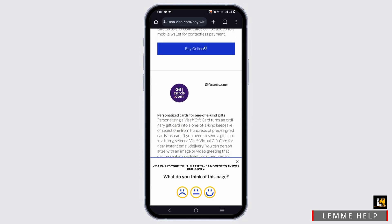So how to use or redeem the Visa gift card? You can use your card for online purchases by entering the card number, expiry date, and the three-digit CVV, which is found on the back of the card.